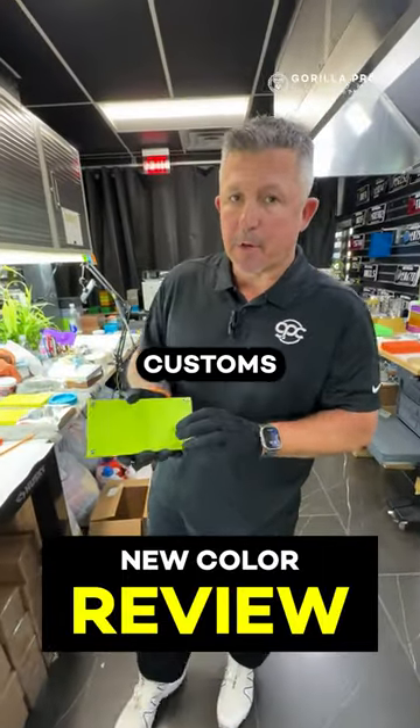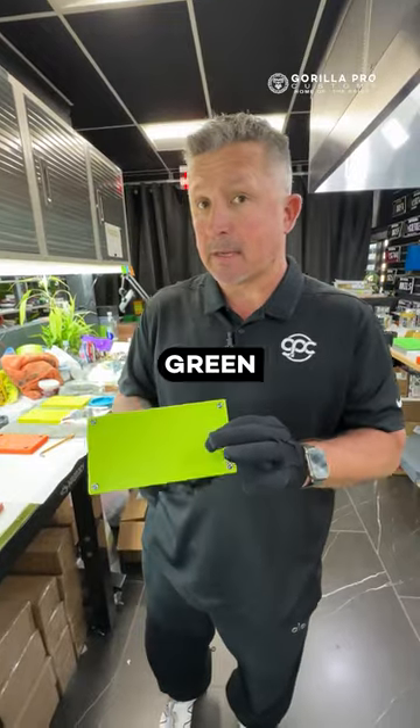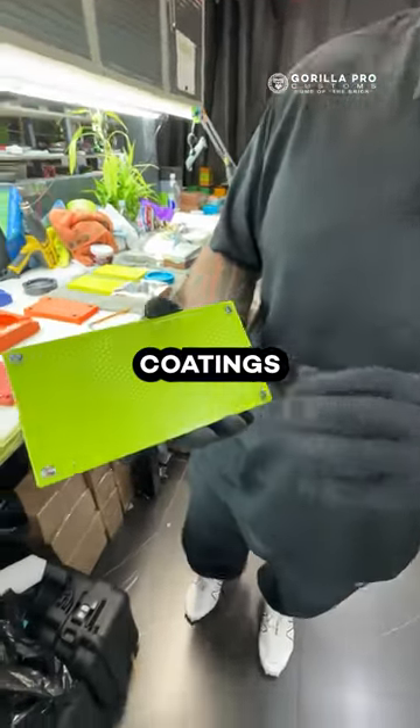Hey guys, Johnny Eric here, Guerrilla Pro Customs. This is a like it or hate it video. This color is called Slime Green by a company called KG Coatings.